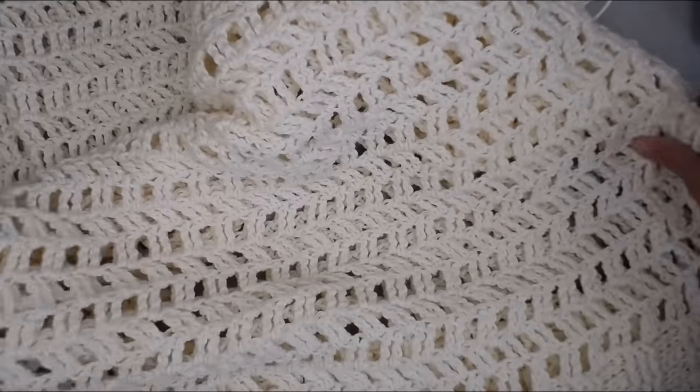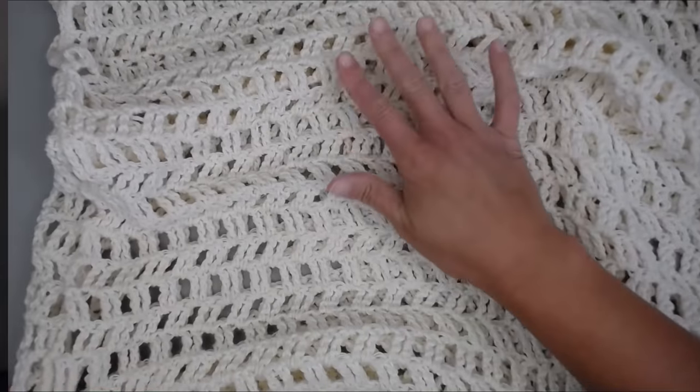You did it! You have successfully made the Tiffany top. I hope you had fun. What did you think of the Tiffany top? Was it easy enough to follow? What did you think of the stitches? Let me know in the comment section below if there's anything I could do to make it better to understand, or if you are super excited to make your own. If you liked this Tiffany top, you might also really enjoy these other tutorials. Thank you so much for spending time crocheting with me today. I hope you have the best day, and I will see you with my next video. Bye guys!